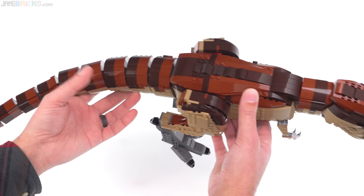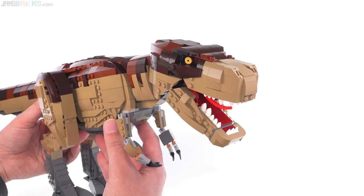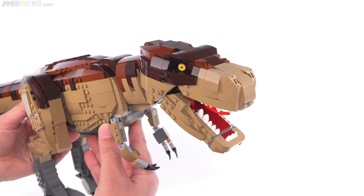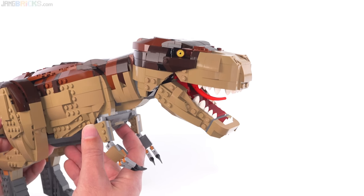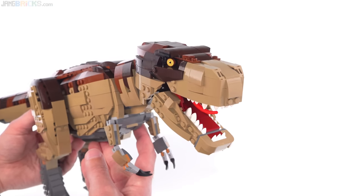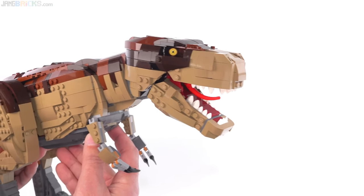A lot of people, when this first came out, complained about the shape of the head and the face. I saw at least one major revamp to the style, but I am completely happy with this. It might not be entirely movie accurate — I will definitely say that — but I like it regardless.